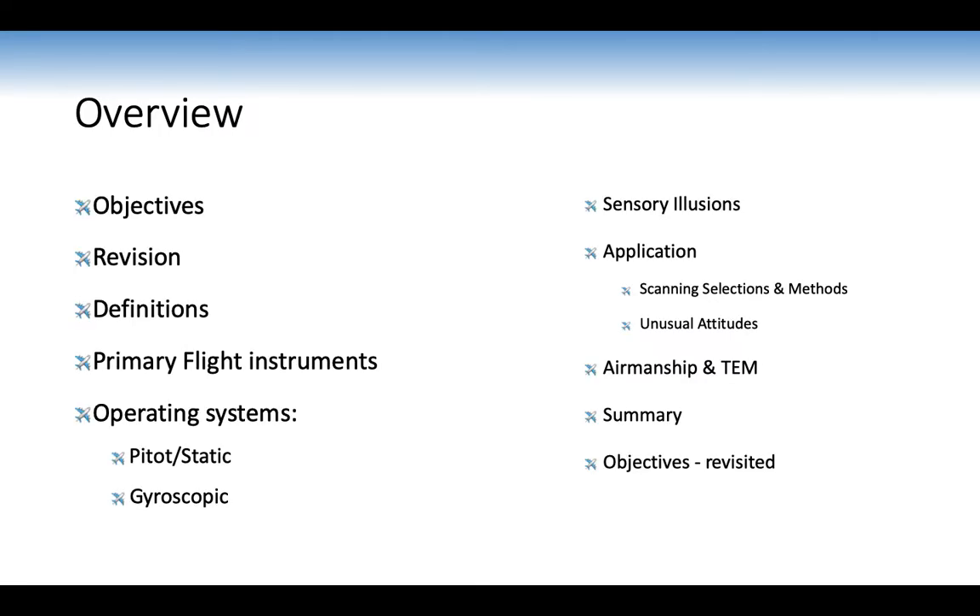An overview of what we'll cover: we'll revise from our straight-level brief, look at relevant definitions, primary flight instruments — the pilot six-pack — and operating systems including PETA static and gyroscopic instruments. We'll also look at sensory illusions, instrument and human errors, application including scanning selections and methods, unusual attitude recovery, and threat and error management for this lesson. I'll summarise everything and then ask you the objectives.